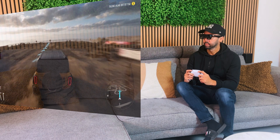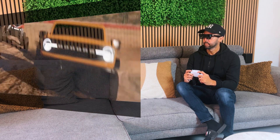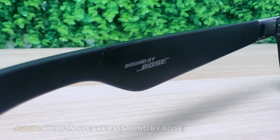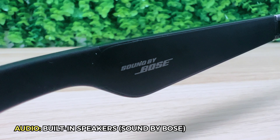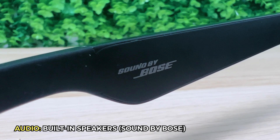That means it's also great to use for your PS5 or Xbox Series X, as you can enjoy the maximum refresh rate, which is perfect for fast-paced games. Xreal collaborated with Bose and implemented Sound by Bose to create an immersive spatial audio experience, so you don't need any headphones.